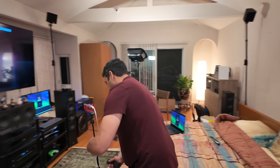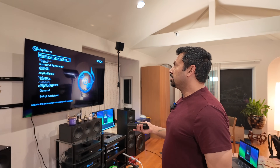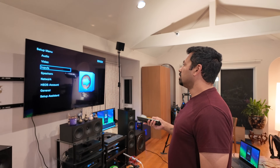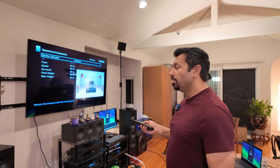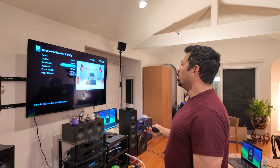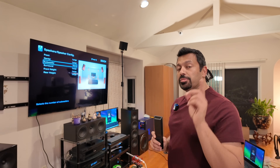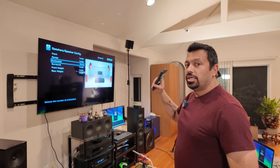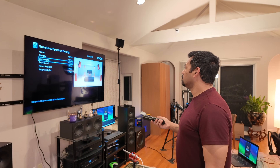First thing we need to do is make some adjustments on the AVR — I'm using the Denon X6700H. We want to make sure to turn off Odyssey. Go into audio in the setup menu and make sure Odyssey is turned off. Next, we want to make sure we get our crossovers off as well, because we want to take a full range measurement. The crossovers are on, so we need to go to speaker config and set all these to large. I'm going to go ahead and turn off the subwoofers for right now. Since I added two rear height channels — we did a 5.1.2 setup when Joe was here — I definitely want to get it dialed in. So all set to large, so we're going to get a full range signal.